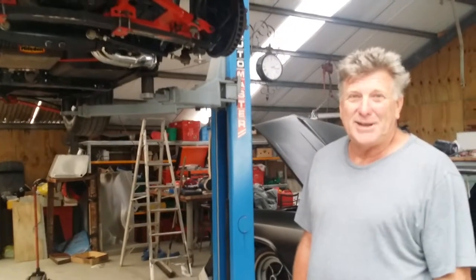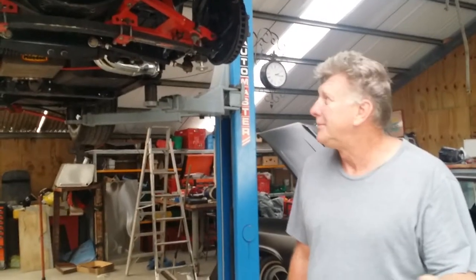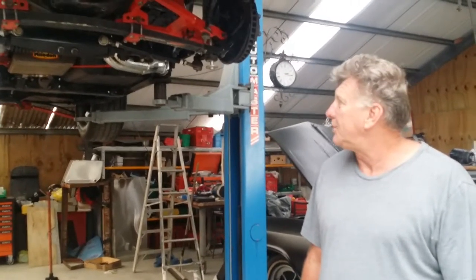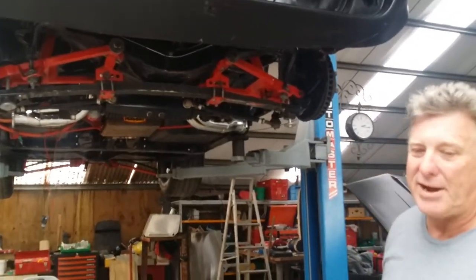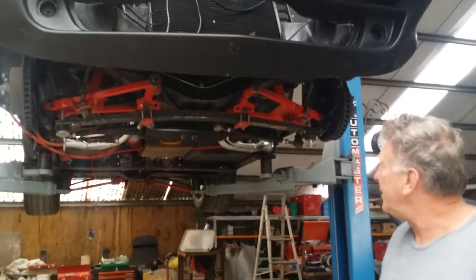Hi, I'm Ken Hunt from Down Under in New Zealand — you all know where that is, right? Down under. I got here today a 1965 Corvette Stingray that I've been working on for a little while now. I've upgraded it to a Grand Sport sort of look-alike with my own touches — it's not quite finished but it's coming along well.